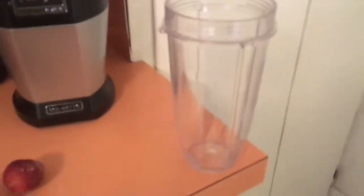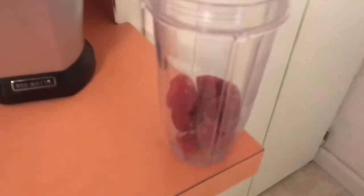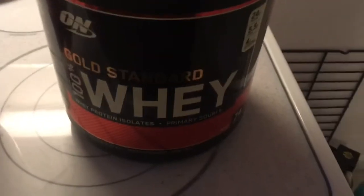After a workout you always got to recover, so I like to use frozen strawberries. Usually I'll throw milk in the shake but I ran out of milk this morning, so today we're going to have to use water. And of course you can't forget your Optimum Nutrition Gold Standard Whey.